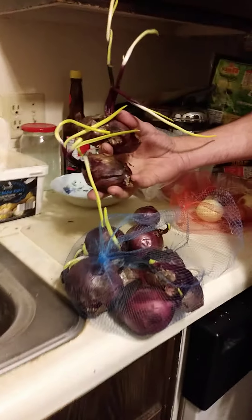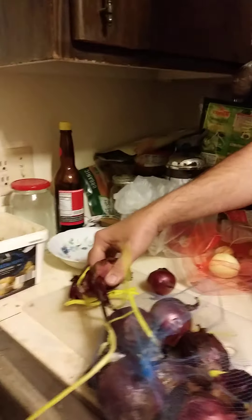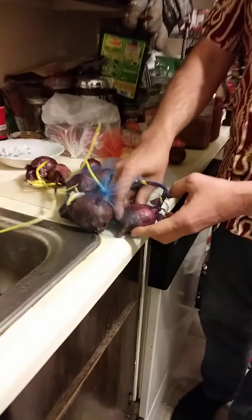Have you ever had a situation where you've got a bunch of onions and they look like this and you're like, oh my god, I need to throw those things away — they're just gross? But actually you don't need to throw them away.